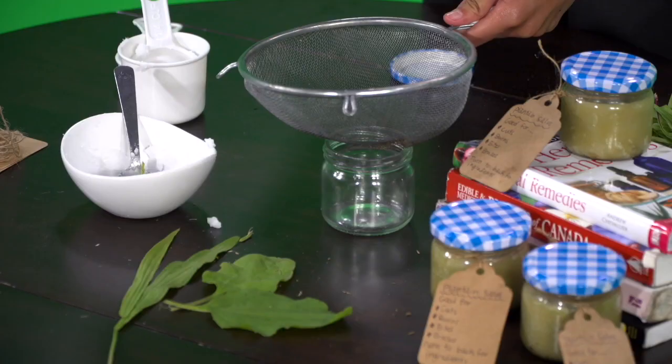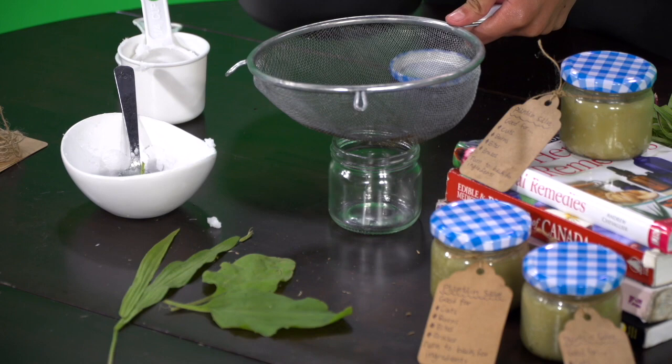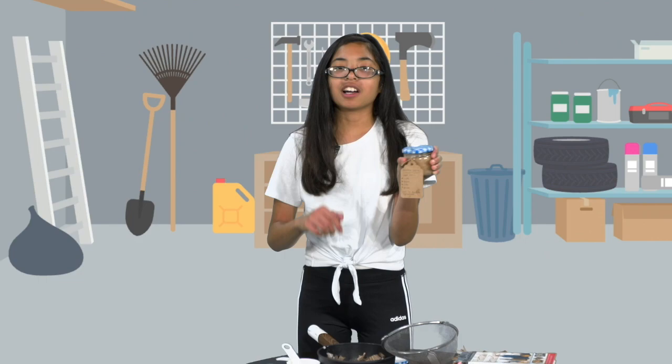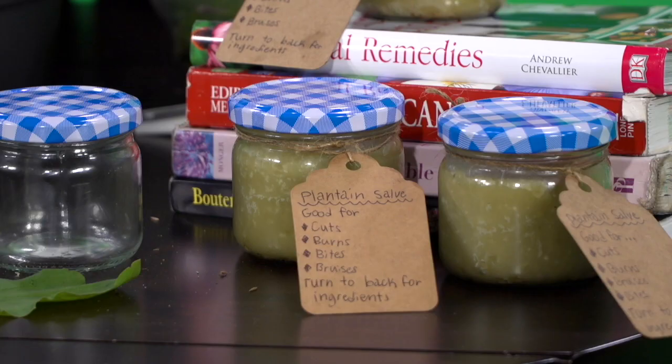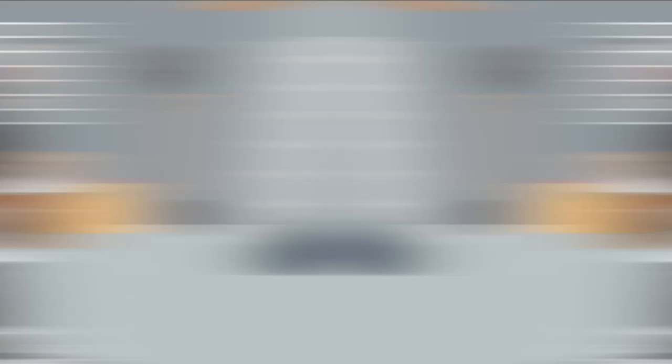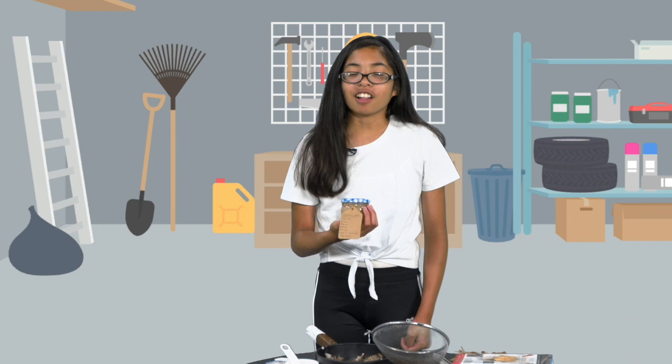You'll know it's ready when the oil turns green and all the medicinal properties have been absorbed. When your mixture is done, grab an empty jar — make sure the mixture has cooled down — then strain the leaves so only the liquid gets into the jar. Make sure to always do this with an adult. Here is a finished sample of what it looks like when done. You can use it for cuts, burns, bites, and bruises.